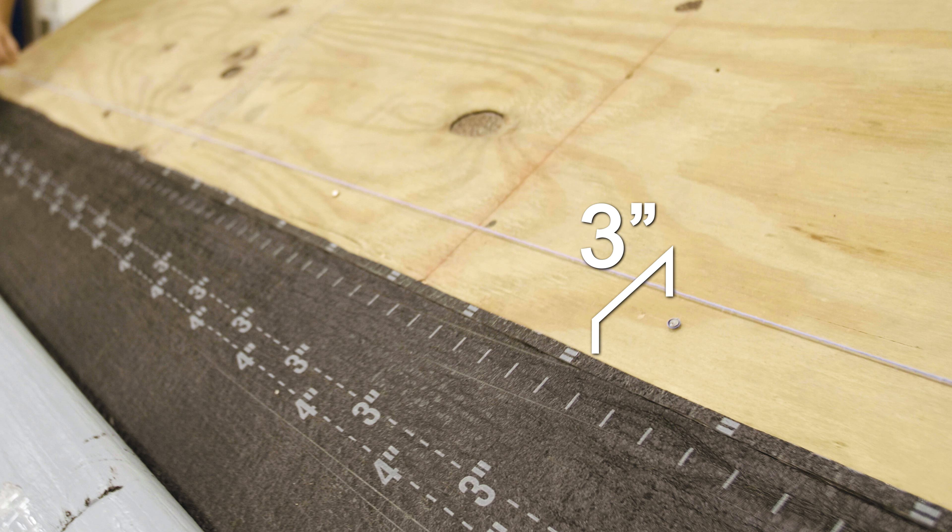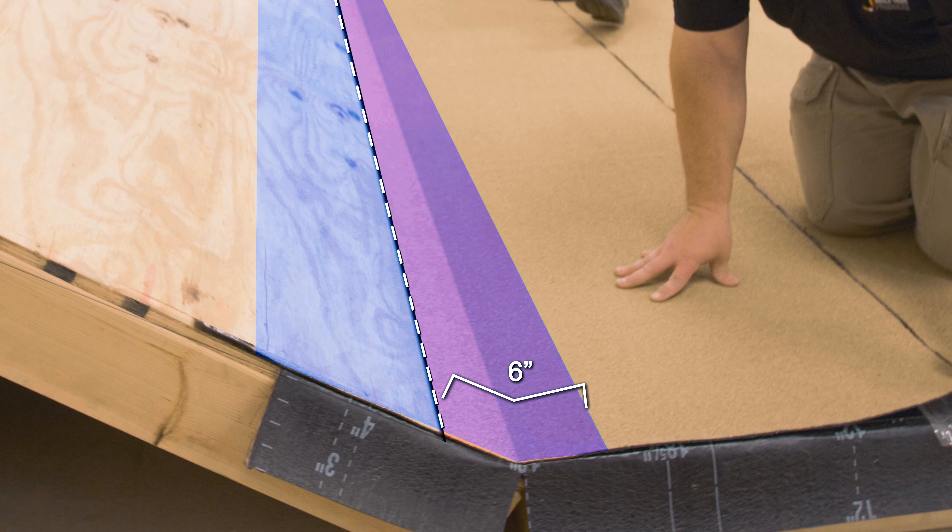If a seam is going to land on the slope, trim the SA cap sheet 3 inches above the angle change and install a separate piece of flashing that extends onto the low slope 3 inches, creating a 6-inch wide seam.